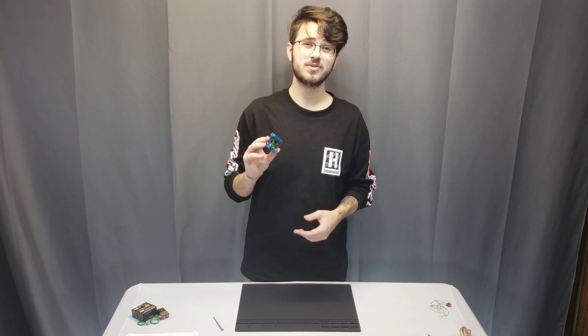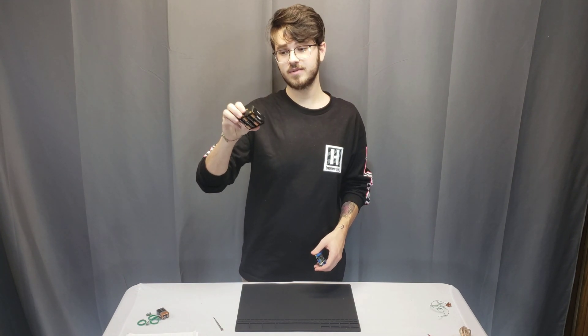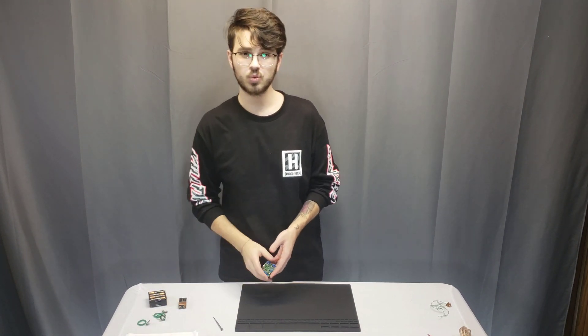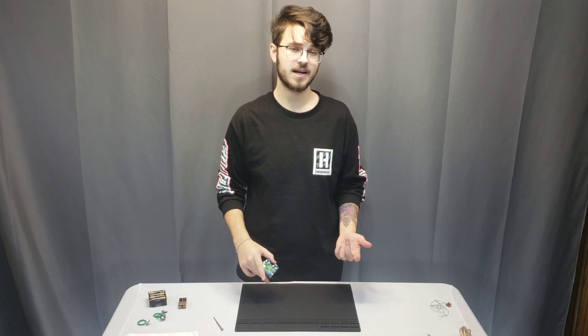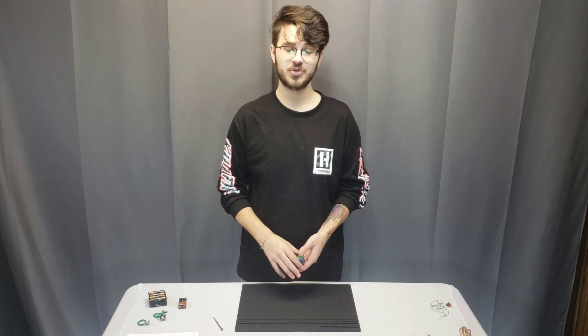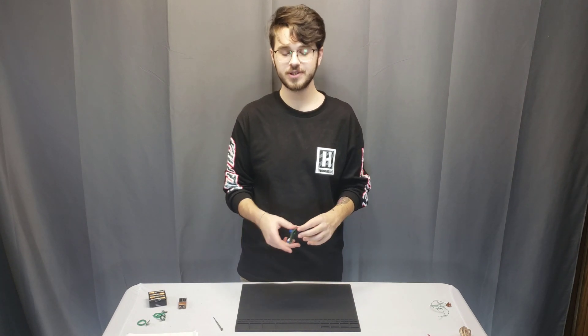This sound module operates on a wide range of voltages, anywhere from 8 to 24 volt DC. So it can be run off of eight double-A batteries, a 9 volt battery, wall warts, car-type batteries — anything that's 12 volt. Garage door opener batteries are 12 volt, very small form factor, hold a charge for a long time, and are really easy to recharge.